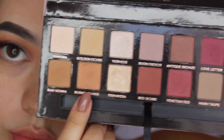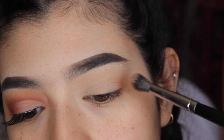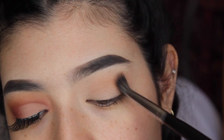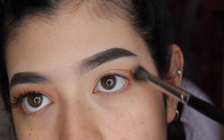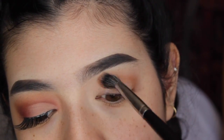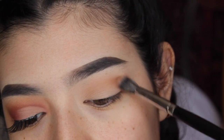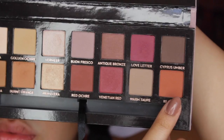My eyes are already primed and set with a brow bone color. I'm going to do one eye off camera and then come back. For a transition color, I'm going to first use burnt orange, applying it in a circular shape with circular motions. I'm using my Morphe E27 — this is the best blending brush out there, so go get it.